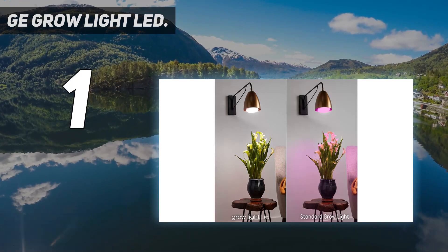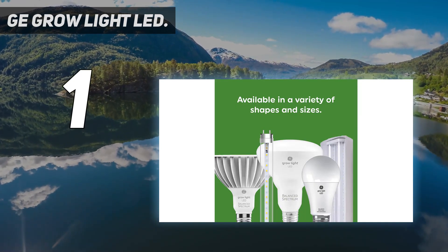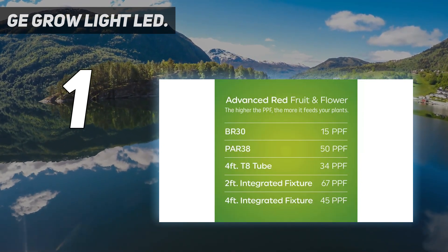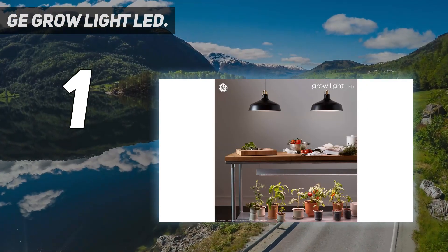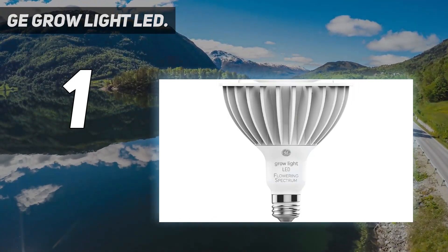GE's Indoor LED Grow Light Bulb provides a pleasing, natural light temperature that integrates well with any decorative aesthetic — long-lasting, low-energy, and low-heat. The GE plant lights for indoor plants feature advanced LED technology that uses only 9 watts of energy with low heat generation.